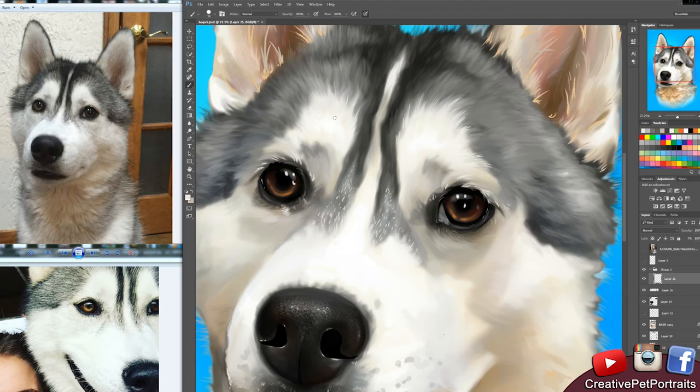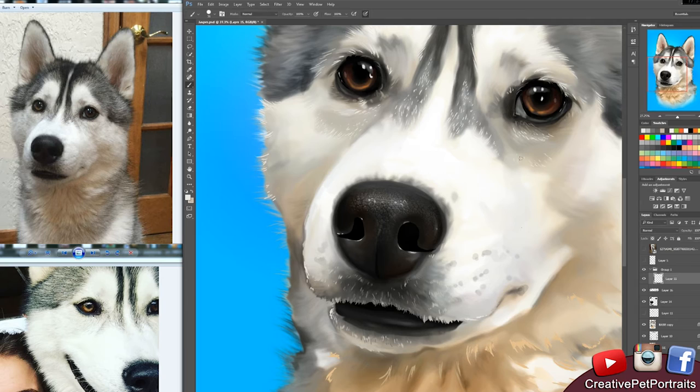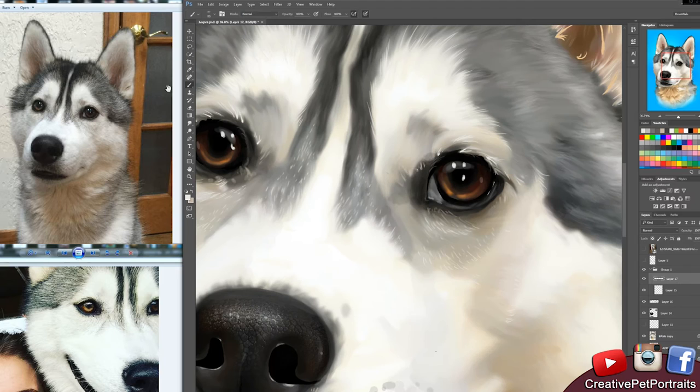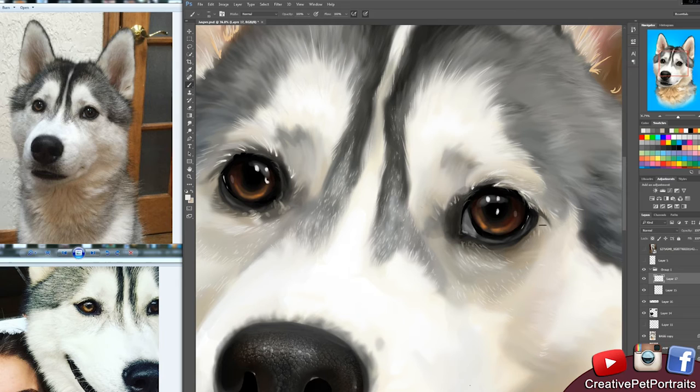I look up digital artists to see what techniques they use in Photoshop that are really helpful, but I also look at traditional artists because a lot of the techniques are the same — the way you use lights and shadows, how you pick your colors, how you layer your work and blend. A lot of this stuff is very similar and overlaps.